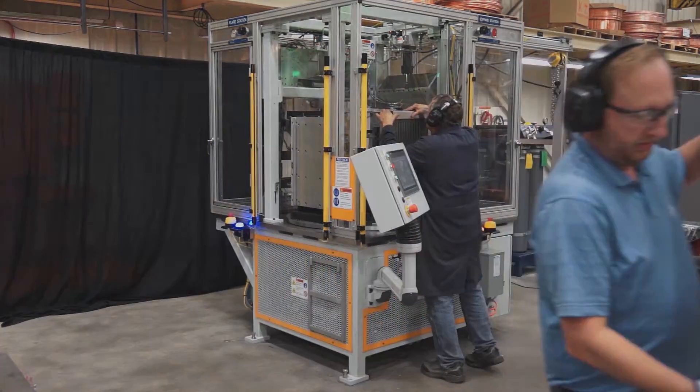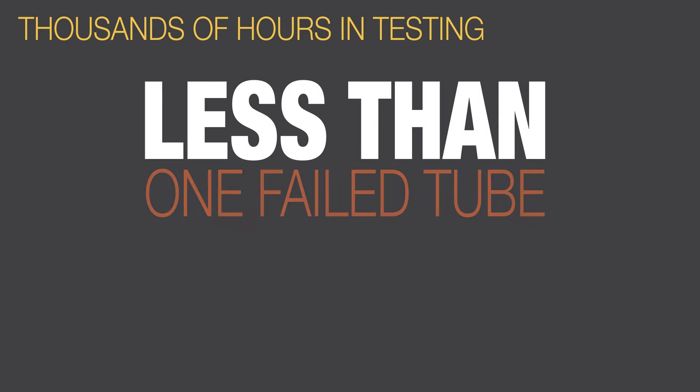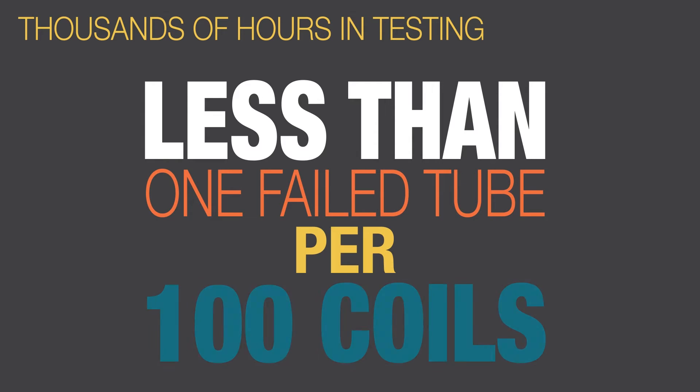We spent thousands of man hours testing the Phoenix under normal operating conditions. Our burst rate is less than one failed tube per 100 coils. The most common failure causes a weak tube.